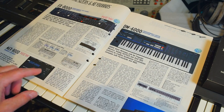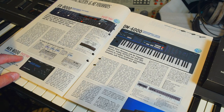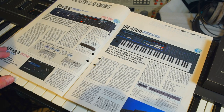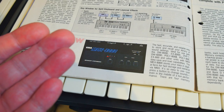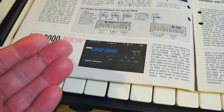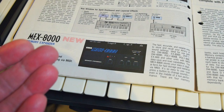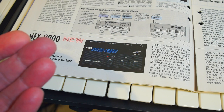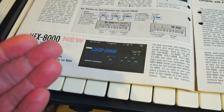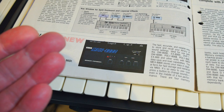But when we come to page 10 here, we can see that's a new item for 1986 — the MEX8000 memory expander. The synths this would work for were the DW6000 and DW8000, as well as the EX8000, the vocoder DVP1, and the Poly800 and EX800. It also stores patches as well as sequences for those synths that had sequencing capabilities.